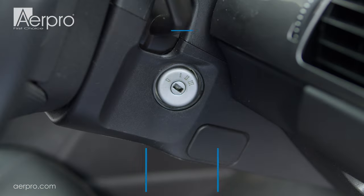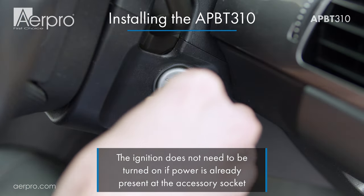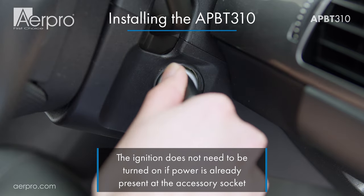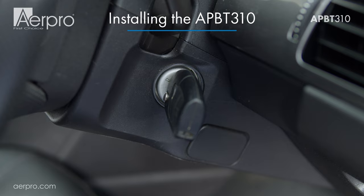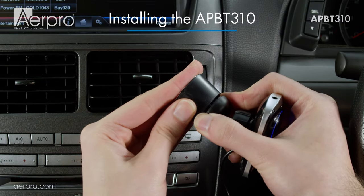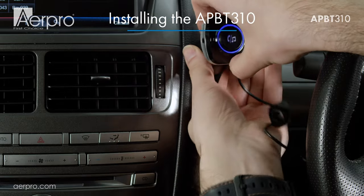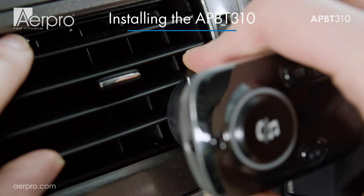First thing to do is put your car in accessory so that the 12 or 24 volt power will be available on your socket. Some cars may already have constant power running to the accessory socket without turning on the ignition. You can either mount the APBT 310 on your dash using the provided adhesive mount, or you can attach it to your vehicle's vent with the vent mount option.